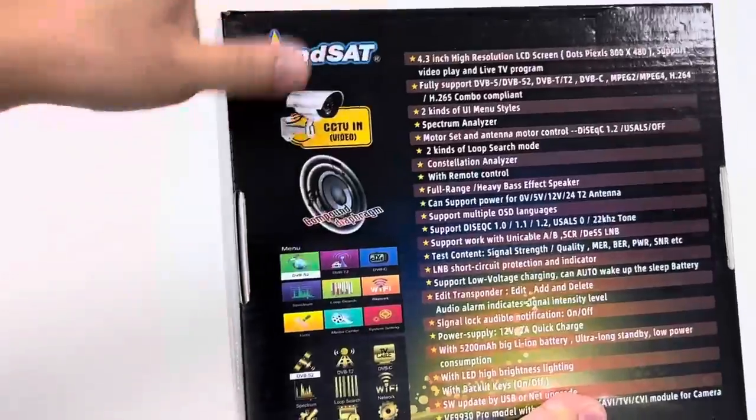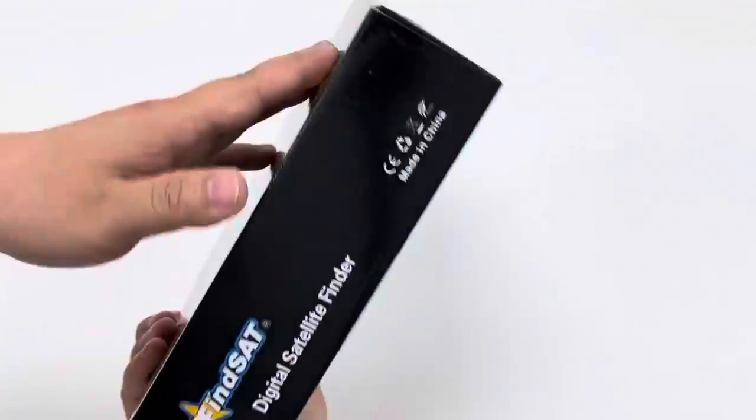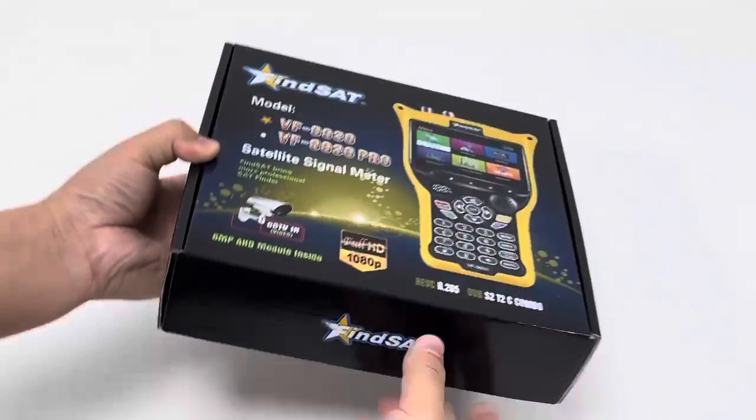This is the overview of the retail box as a whole, from front page to back page. And then let's unbox it.